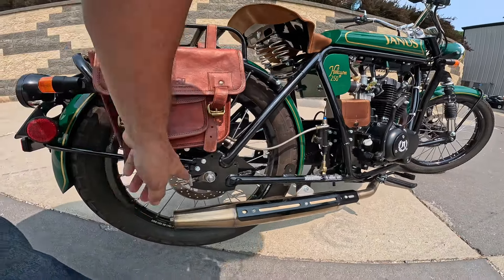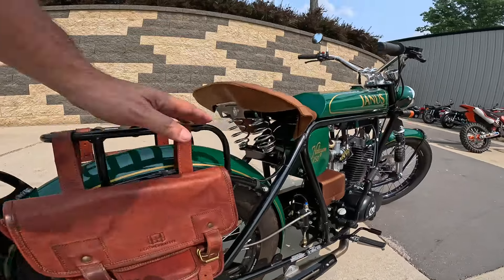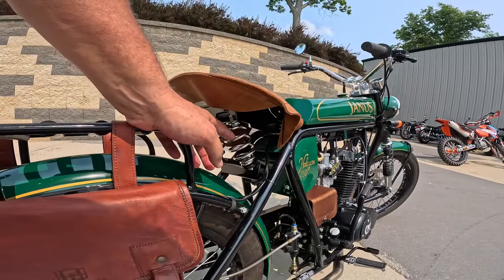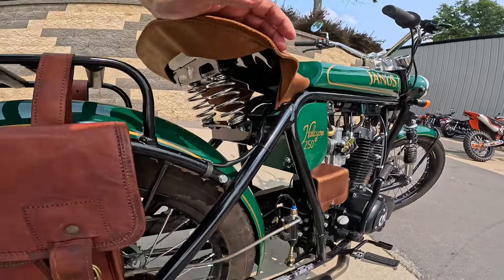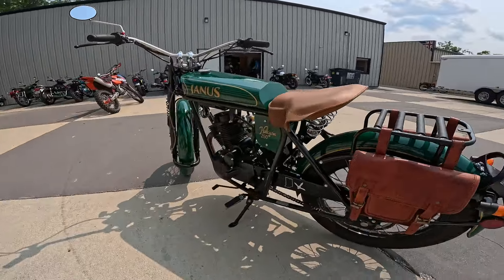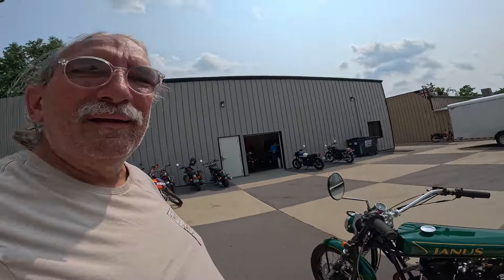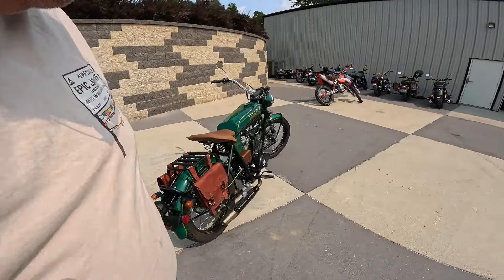Wow, look at the adjuster for the chain there. This is the whole rear suspension right there. A guy like me will probably eat up two-thirds of that suspension just sitting on the bike. I think it's time I take that thing for a ride! What do you all think of this? You ever rode one of these? Have you ever seen one of these?